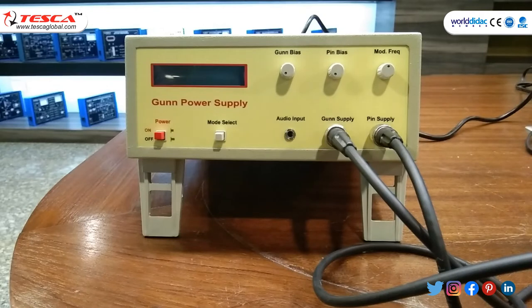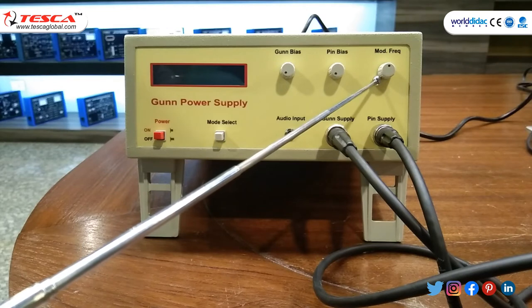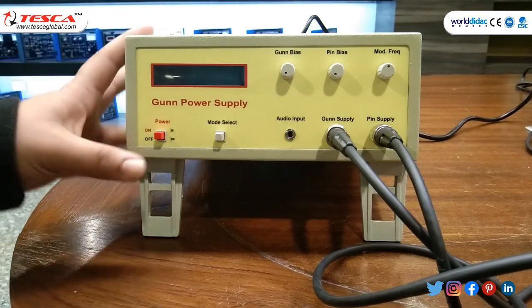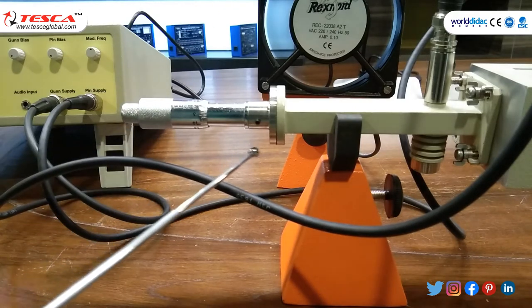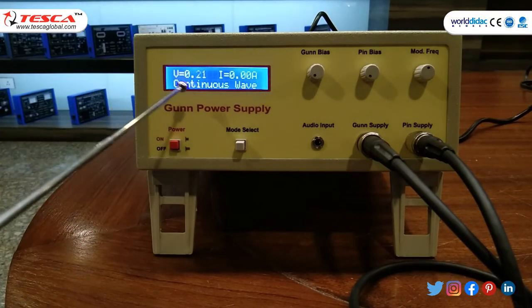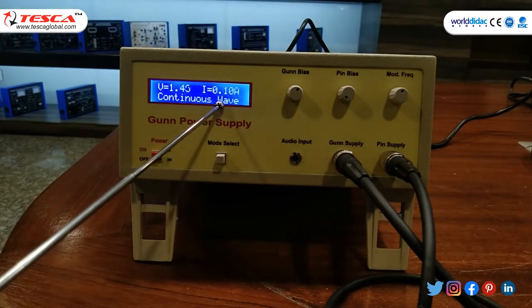Make certain adjustments in gun power supply: set mode select to continuous wave CW, gun bias to fully anticlockwise, pin bias to fully anticlockwise, and mode frequency to mid switch. VSWR meter settings are the same as before. Switch on gun power supply, VSWR meter, and fan. Set the micrometer of gun oscillator for required frequency. Change the gun bias voltage knob to get voltage and current readings — voltage set to 1.45 V and current at 0.1 A.